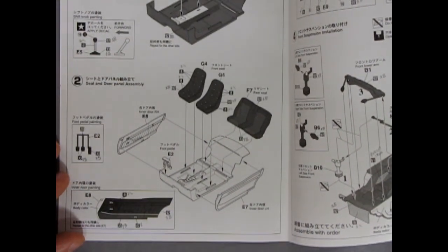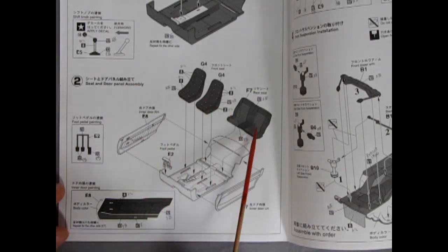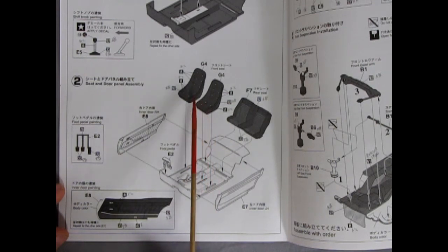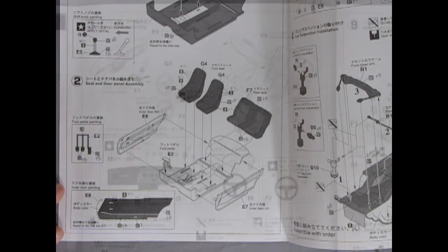Here we get our interior going together — rear seats and two racing seats, interior door panels right and left, and the foot pedals. For the American style, there are two notches; you just move your pedals over and glue them on the right side for the American version. It also gives all our paint codes for those interior panels.